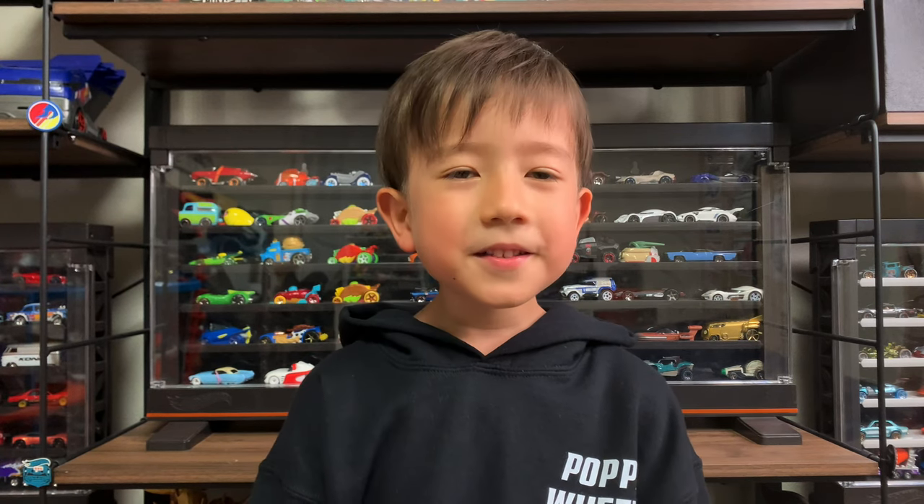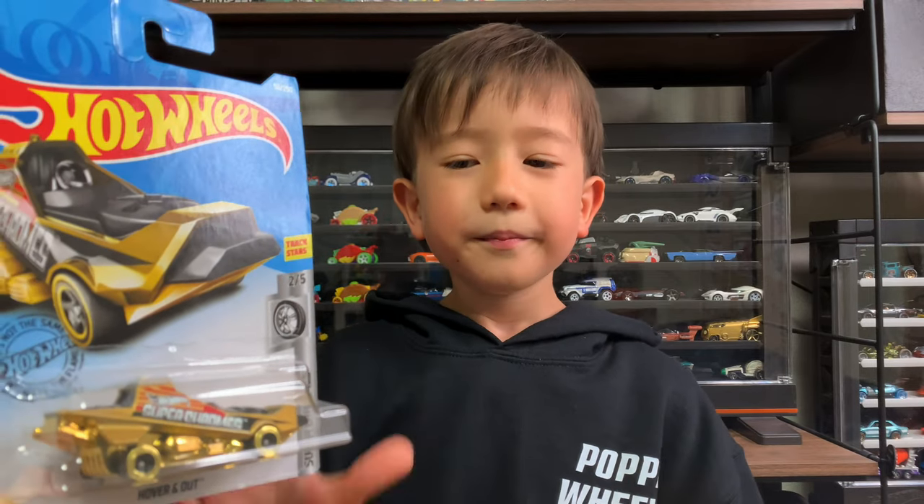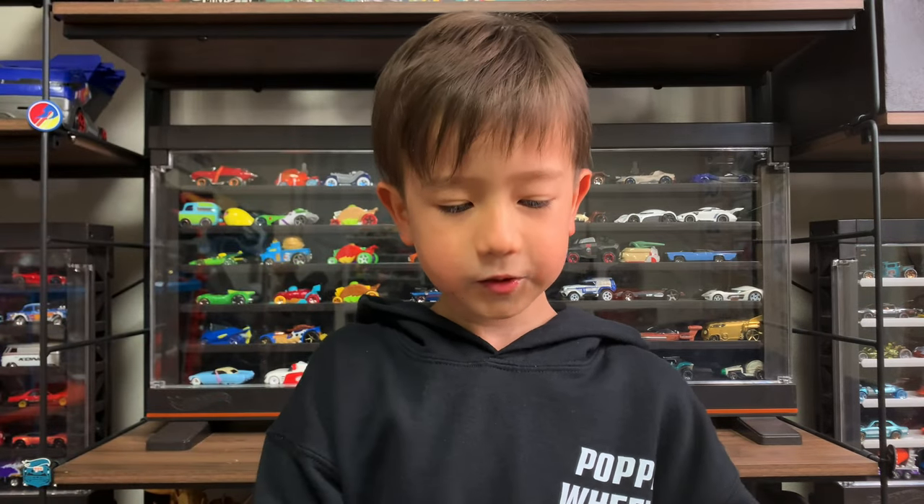Hello Showtimers. Today I'm unboxing Hover and Out, Drag Stars.